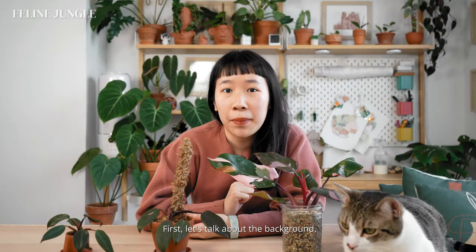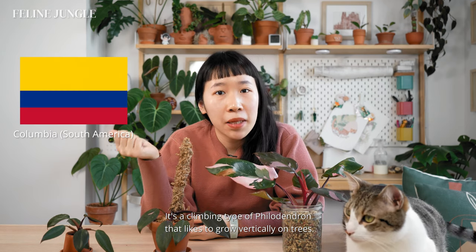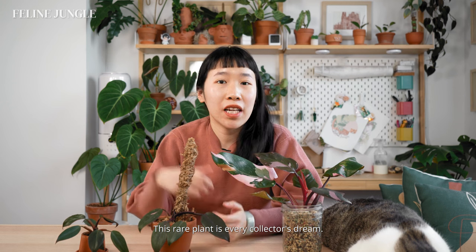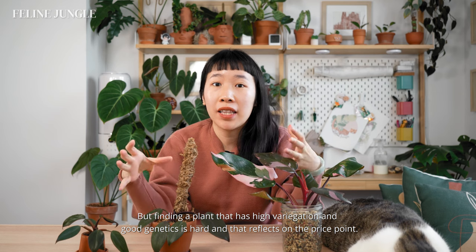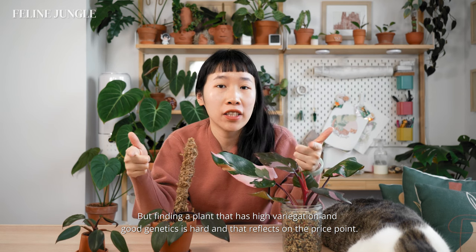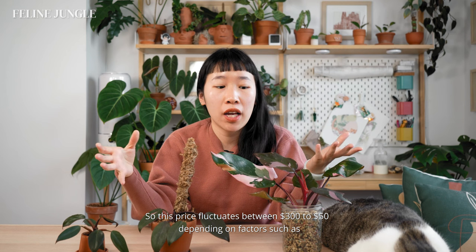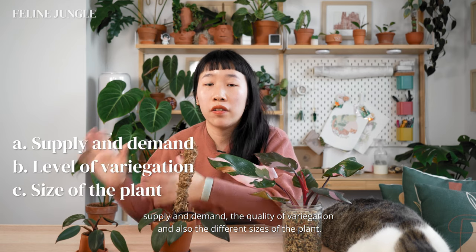Let's talk about the background. This is an aroid that's native to Colombia. It's a climbing type of philodendron that likes to grow vertically on trees, so it'll definitely appreciate a moss pole. This rare plant is every collector's dream. It's not hard to find, but finding a plant with high variegation and good genetics is hard, and that reflects on the price point. The price fluctuates between $50 to $300 depending on factors such as supply and demand, the quality of variegation, and the size of the plant.